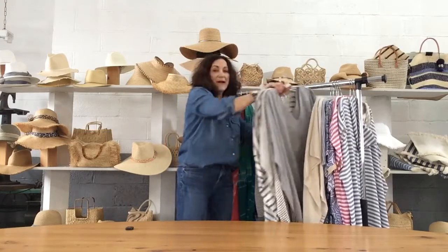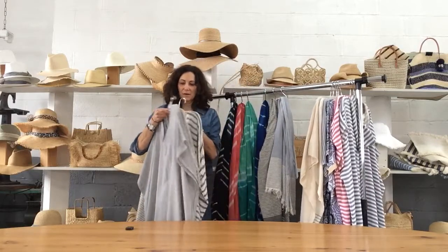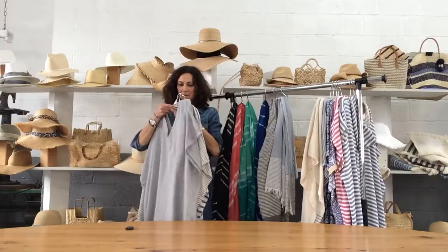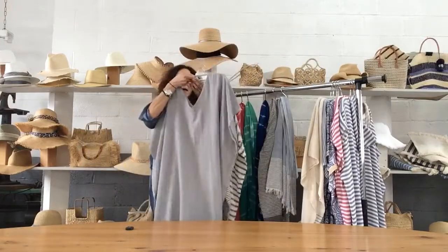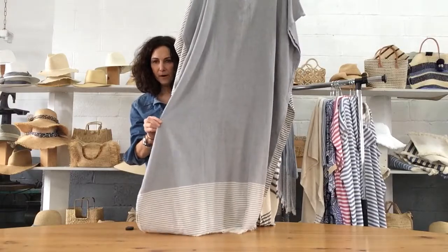We've got our Avery caftan. I lived in the caftan this past summer. It comes in navy cream, a more narrow black and cream stripe, and then the pale gray with the cream stripe border.